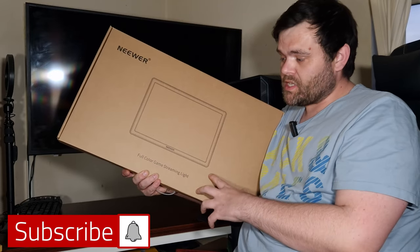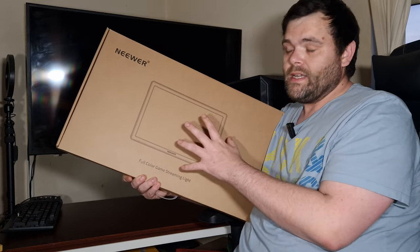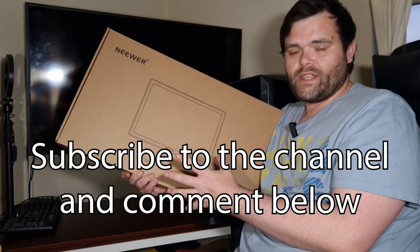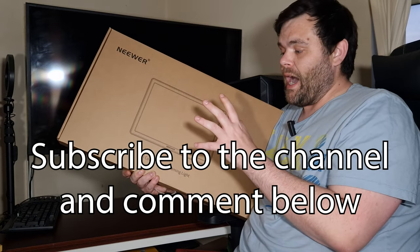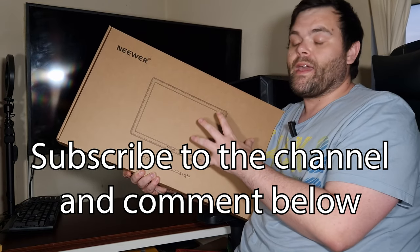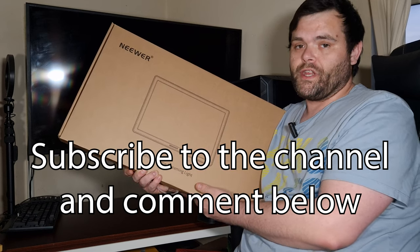Hey guys, back to the next video. This time we're looking at a full color game streaming light from Neewer. There's also a giveaway, so make sure you continue to watch the rest of the video because I will be explaining at the end how to enter. First of all, we're gonna take a good look in the box, see what comes with it, and then we're gonna light it up and see how bright it is.